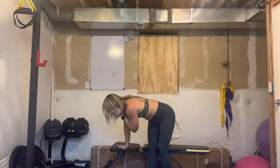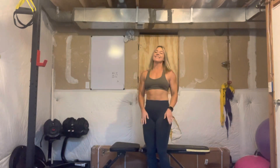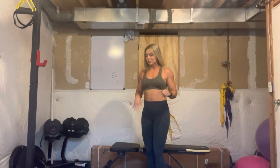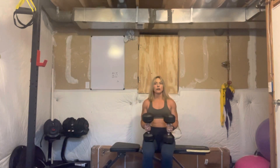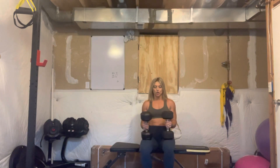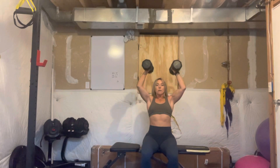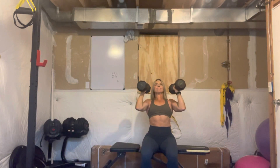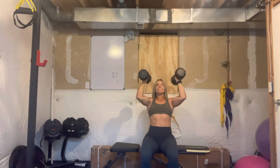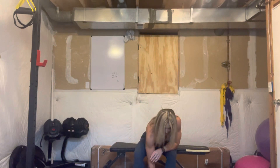Next we have a neutral grip shoulder press. The shoulders are really going to feel this one. Grab your weights — if they're heavy, use your thighs to kick them up into position. Palms stay facing in throughout. Press overhead, lower down, press overhead, lower down. We're doing 10 of these. That's a heavy and hard movement, so choose your weight accordingly.